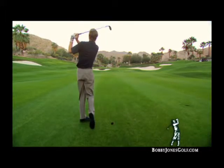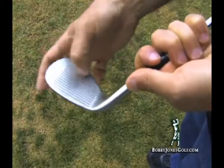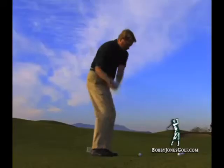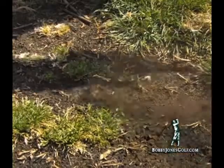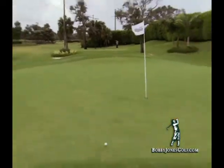2010 is the year of the wedge. Pros on the tour are no longer allowed to use the sharp square grooves that they've come to depend on. So what does that mean for you, the amateur? How will your game be affected? Will you still be able to impart spin on the ball and tuck it tight to the pin? Or will you have trouble keeping the ball on the green?